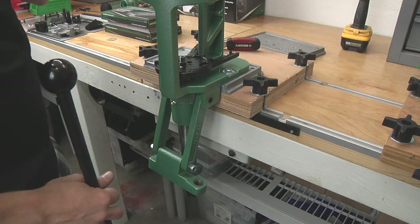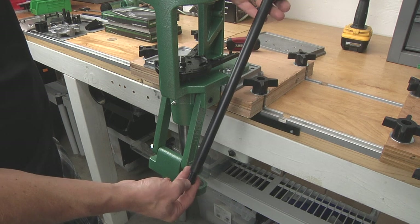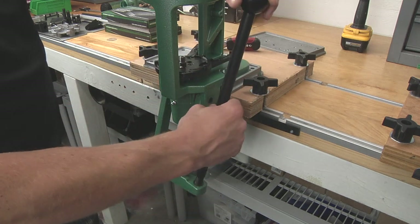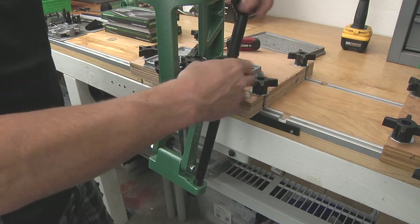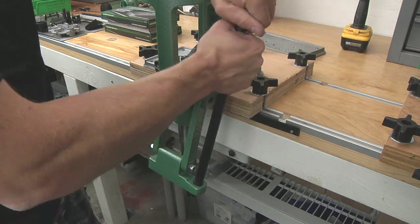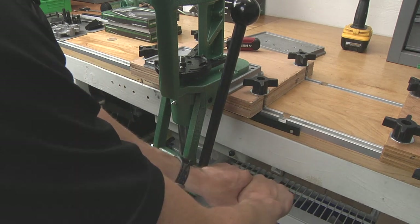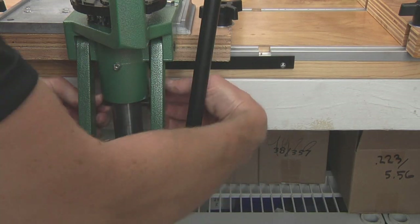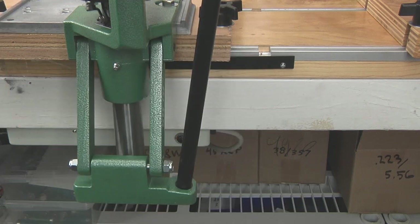Before we conclude this press mounting video, I want to get the handle mounted. This is the handle that comes with the RCBS Pro Chucker 5 — it's very stout. It actually uses the same 9/16 wrench we were just using for the press mounting bolts, which is great. We're just going to spin that baby down, and then when it contacts the press we can snug it with our 9/16 wrench. I'm going to bear down a little bit on that. And then the last thing we need to do is remove this pin, which keeps the press locked for shipment. And there we go — first cycle of the press. Very nice.